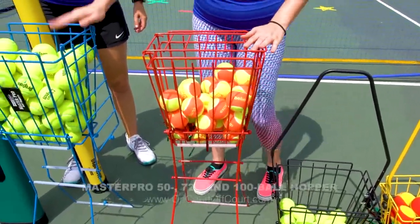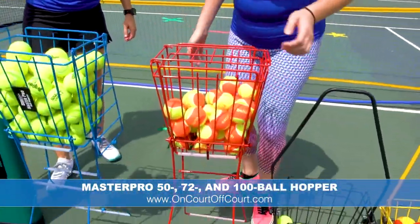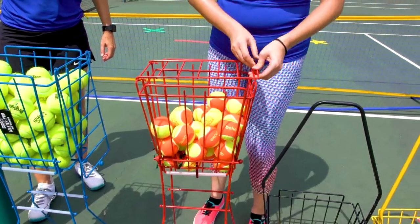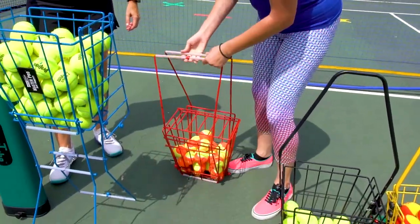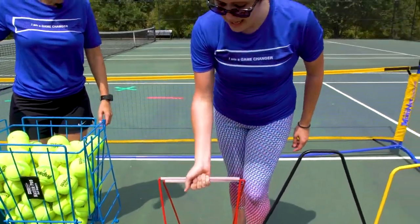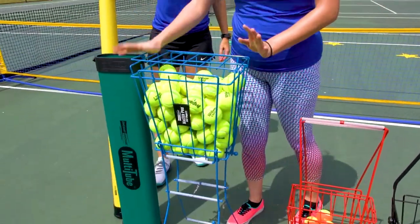The 50, the 72, and the 100 — which isn't pictured — all have the capability to do both. You can feed the balls directly from the basket, or when you're ready to do ball pickup you simply pop the arms out and hold it, and then it picks up as well. It picks up all sizes of balls. Same with the 72 and the 100.